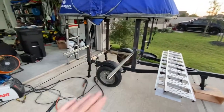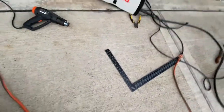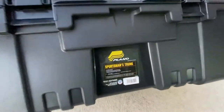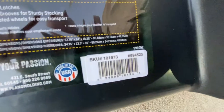I welded these on, picked an elevation, got them straight — one's a little longer than the other, just trying the idea out. I have these Plano boxes — they're sportsman's trunks. I'll give you an idea of what they are — there's the SKU number from Academy, which is pretty sure where I got them both.